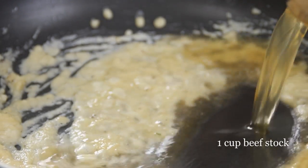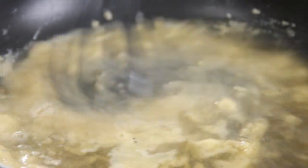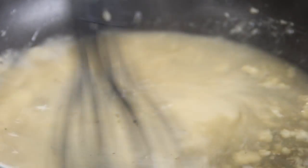After that we're going to pour in a cup of beef stock. Give it a whisk for a couple of minutes just until it thickens.